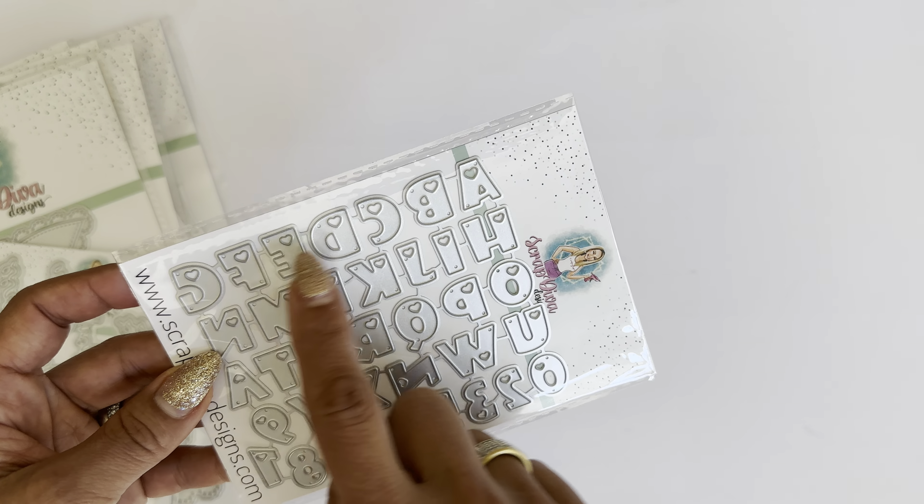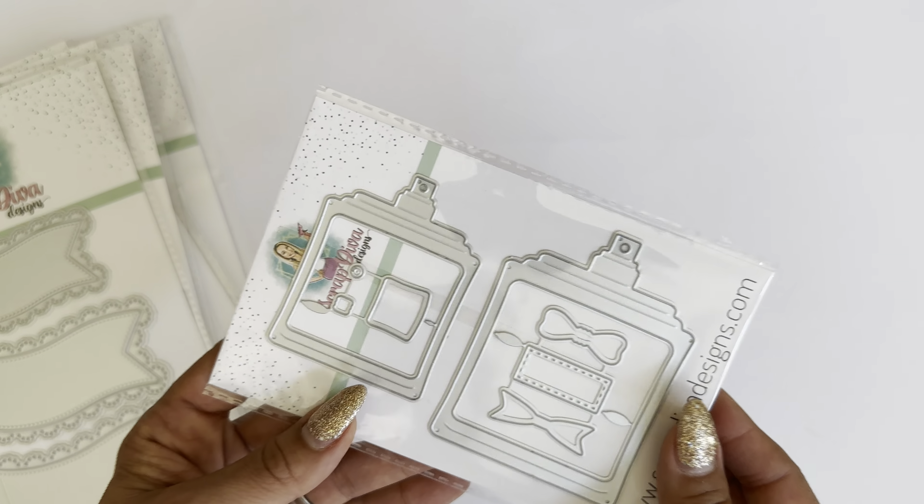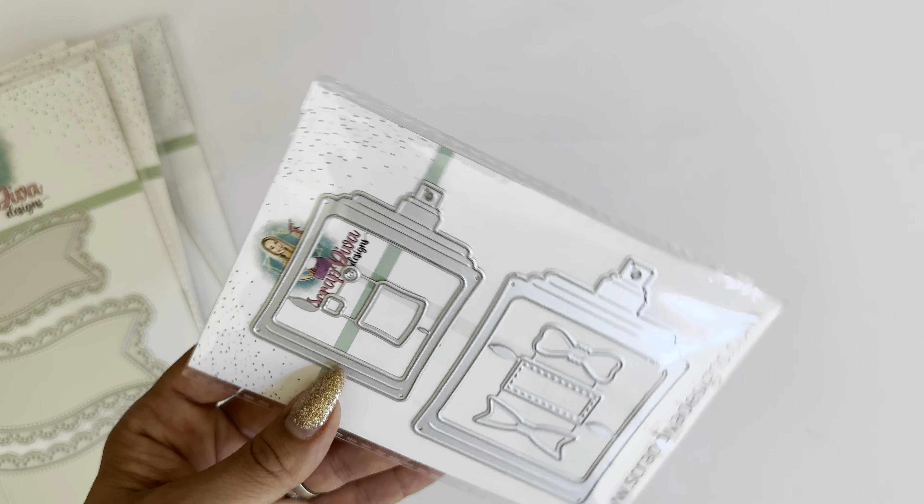Up next, we have the perfume shaker bottle — super cute and a really fun shaker. It comes in two sizes: the smaller one measures approximately two and three quarters of an inch in length, and the larger one is three and one quarter inches. Again, there are tons of examples from the design team members, so make sure you check them out.